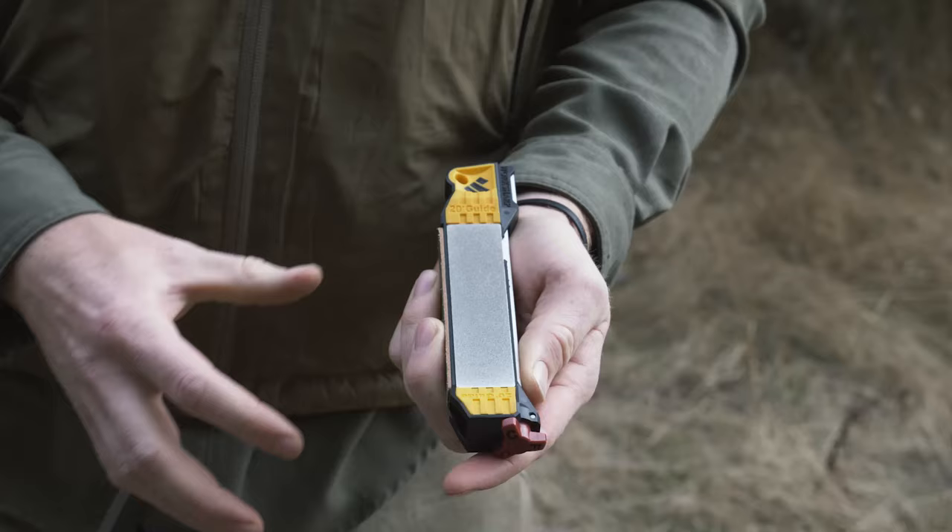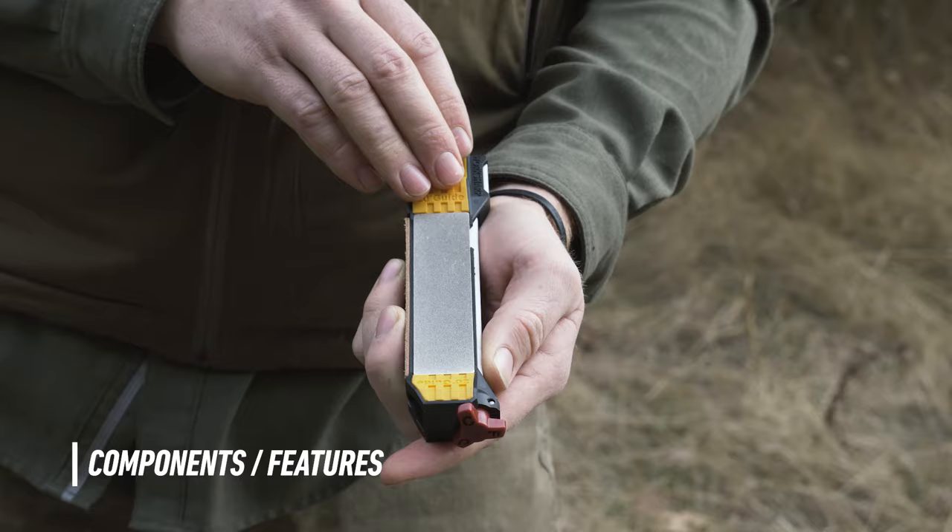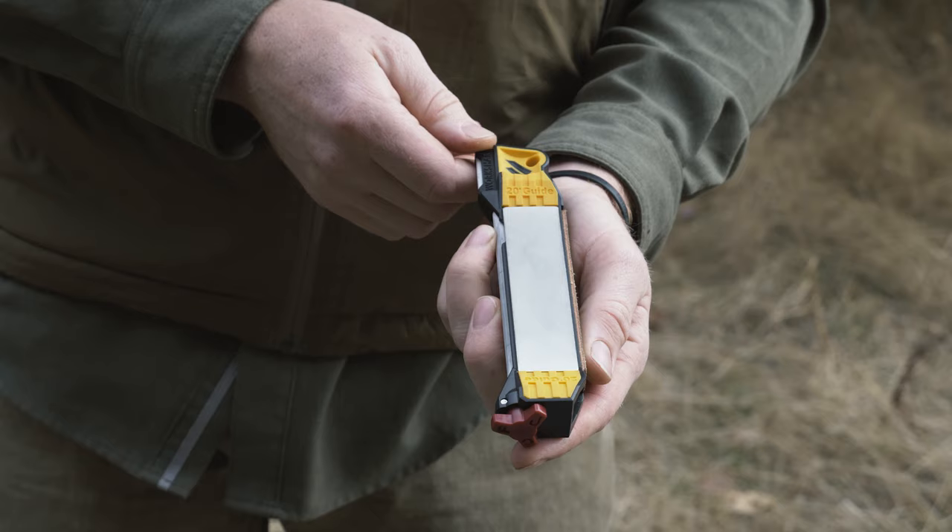The guided field sharpener starts off with five different abrasives. A coarse 220 grit diamond gives you a great coarse grit for repairs or setting the edge on a really dull knife. Flipping it over, there's a 600 grit medium diamond which is great for sharpening and touch-ups if your knife has seen a little bit of use. Next up is the ceramic rod.